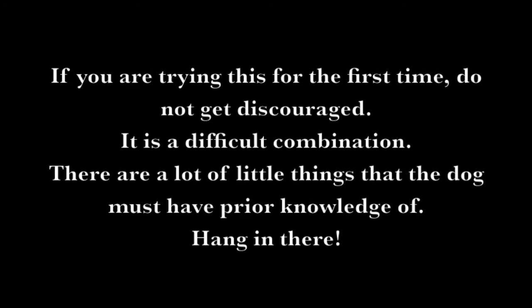If you are trying this for the first time, do not get discouraged. It is a difficult combination — there are a lot of little things that the dog must have prior knowledge of. Hang in there.